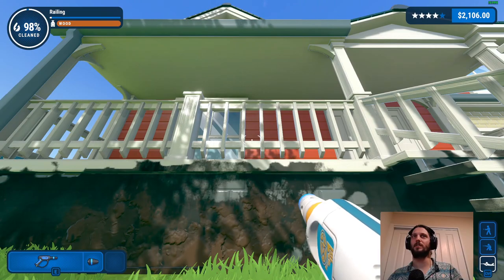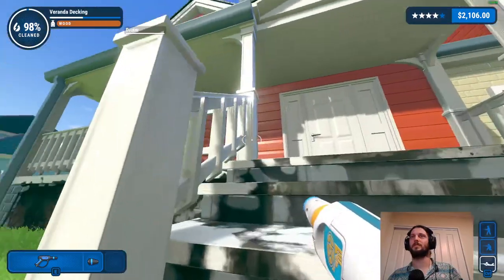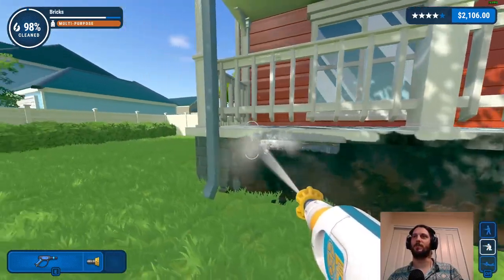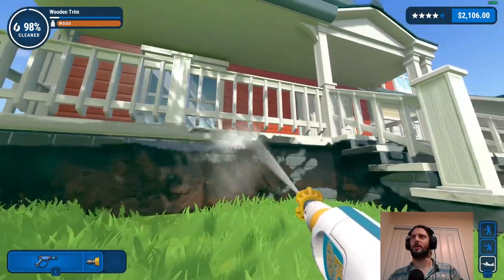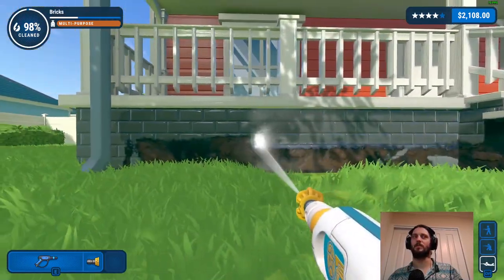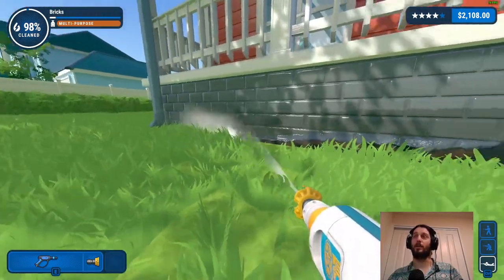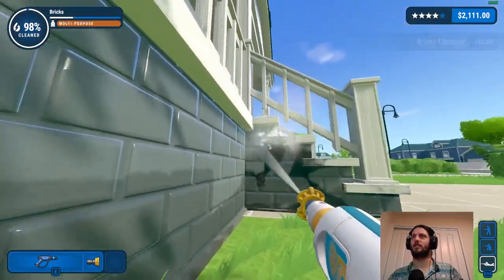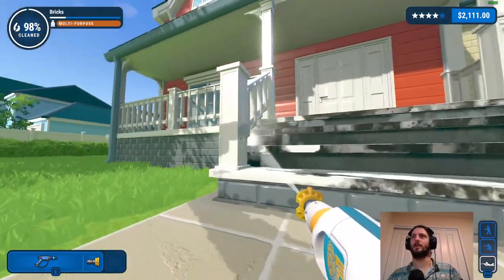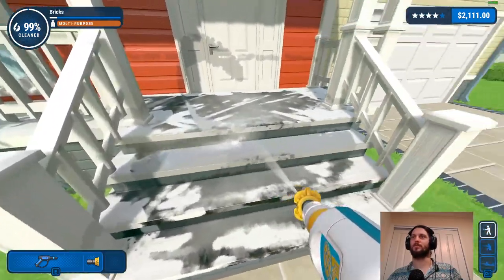Last time playing this I saved up and rushed getting the best washer as soon as possible to make it easier on myself - so this time I'm playing through it intentionally making it harder because why not. There are some little bits I need to snipe along here - I feel I must be missing something fairly significant on these railings but I'm not entirely sure where. It'll be the underside of something I think.